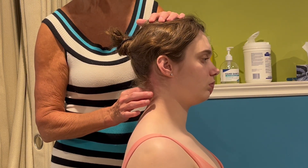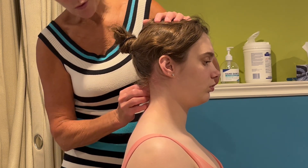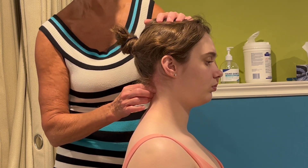What you're feeling for is excessive contraction of the large muscles, as opposed to what you'd like to feel, which is a gentle contraction underneath your fingers.